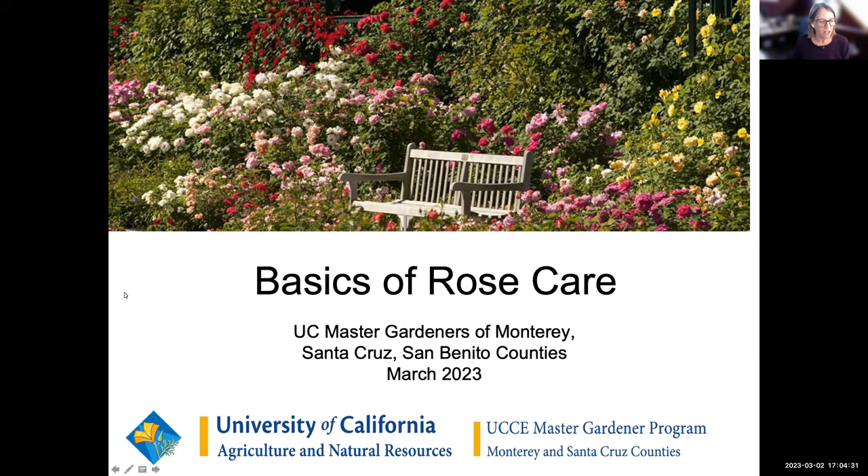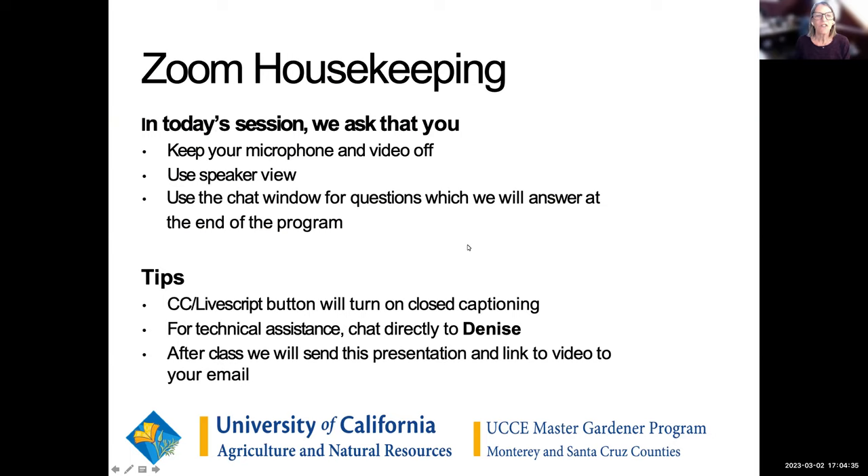Before we get started, we are going to do the usual and get our Zoom all set up appropriately. I think everybody's pretty used to keeping our microphone off, so I appreciate that. Make sure that that is off. And we ask if you also could keep your video off — it helps our program run more smoothly and it's just a little less distracting for everybody.